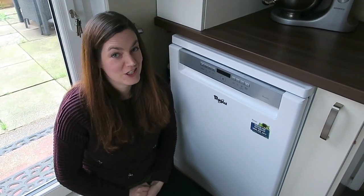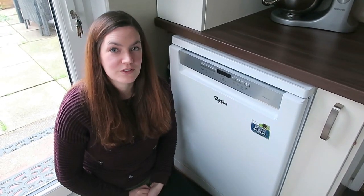Another great feature if you've got children, especially young children, is that they've got a child lock on the front of it.